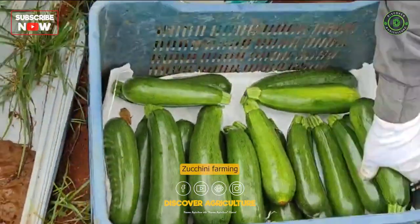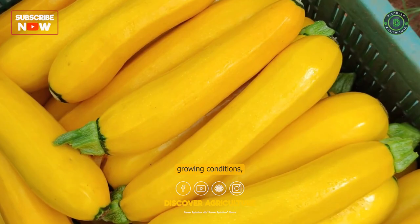Zucchini farming can be a profitable and rewarding venture, provided that the right growing conditions, planting techniques, and pest management strategies are employed.